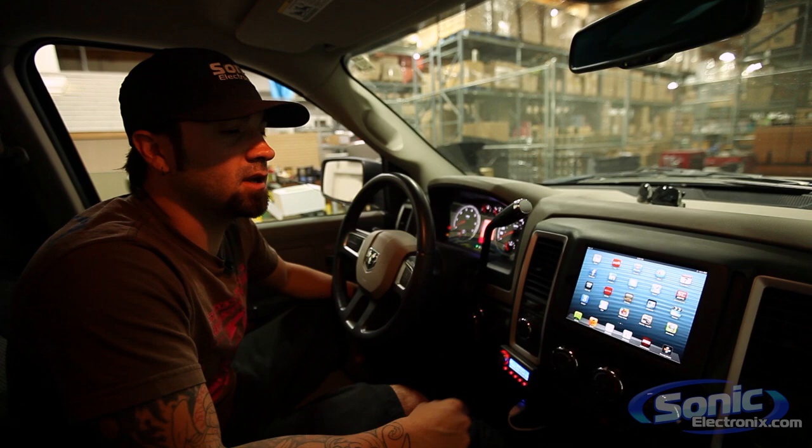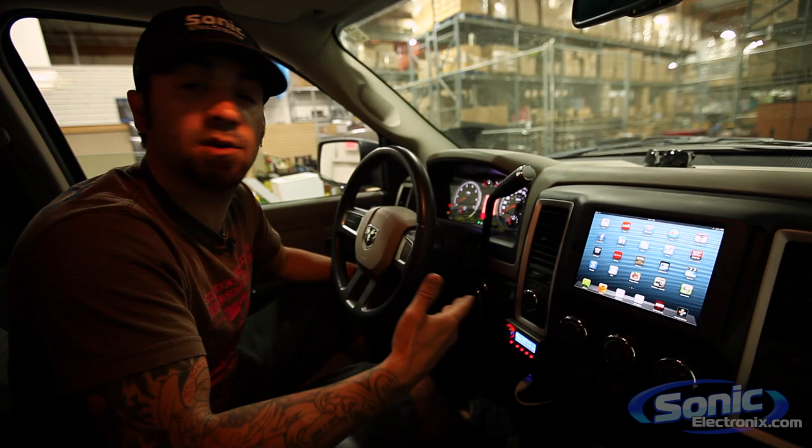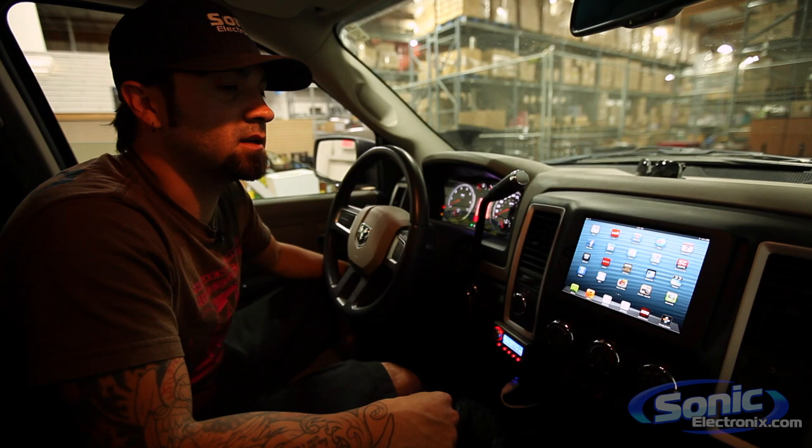If you live in the greater Los Angeles area and you're interested in any type of fabrication or tablet installation, or even if you live out of the area, you could send us your dash and we can alter it and put in a tablet of your choice — it doesn't have to be an iPad, it could be a Nexus or whatever you want. Give us a call, we'd love to talk to you and help you out. Thanks for watching — this is Alan at Sonic Electronics.